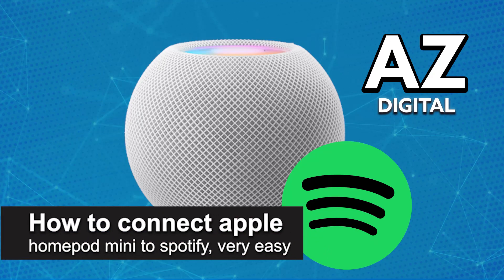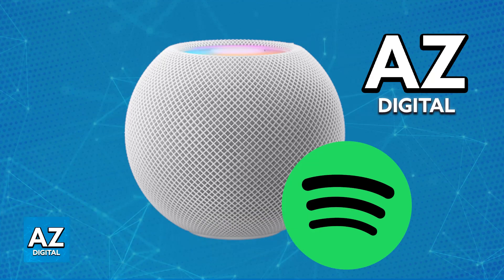In this video I'm going to teach you how to connect Apple HomePod Mini to Spotify. It's a very easy process, so make sure to follow along. I'm going to give you easy-to-follow instructions on how to properly set up and use your Apple HomePod Mini in conjunction with Spotify.